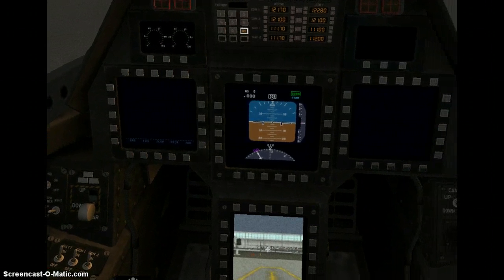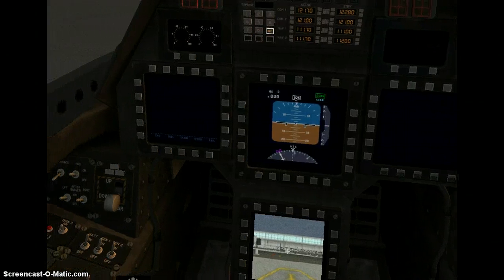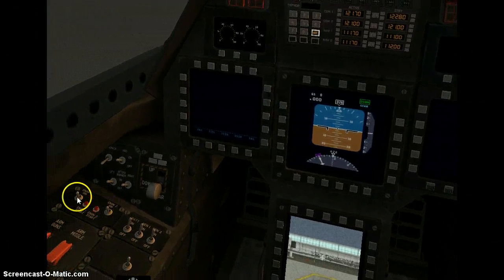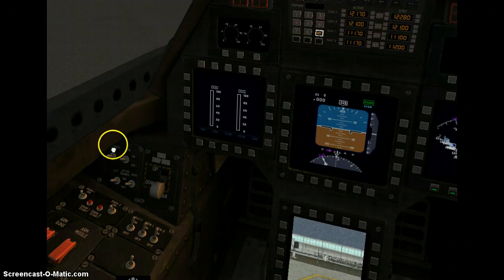As you can see, our primary flight display has shown up, and our camera. So we will turn on our avionics. Our avionics has gone on.